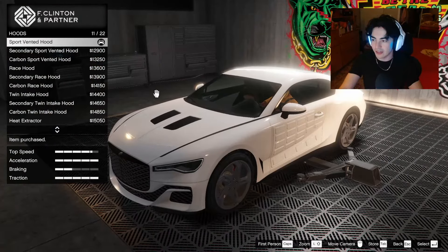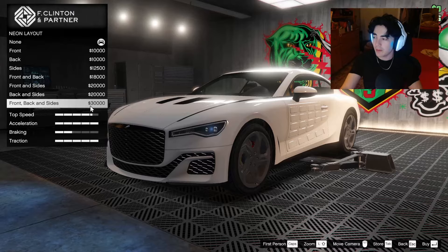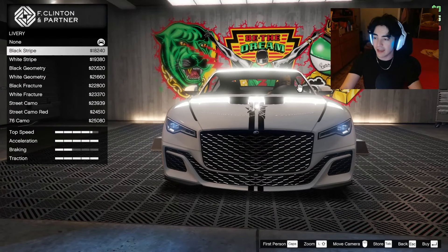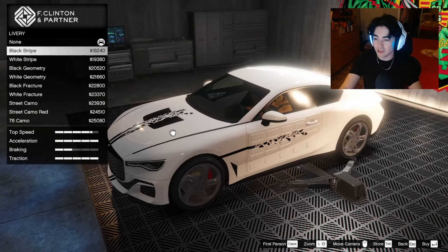For the horn, of course we're gonna stop on our truck horn. For the Imani Tech we're gonna put the missile lock-on jammer. Lights — xenon. For the neon kits we might add one; it's not too overbearing, worst case we can leave it white, and it does give us a handling bonus, so we'll leave that for now.